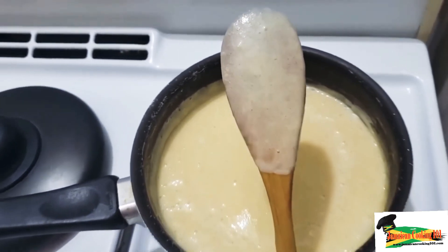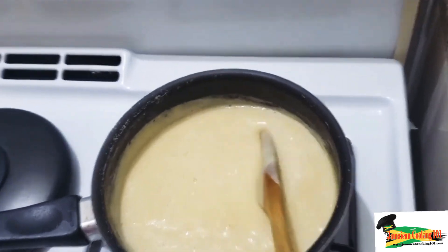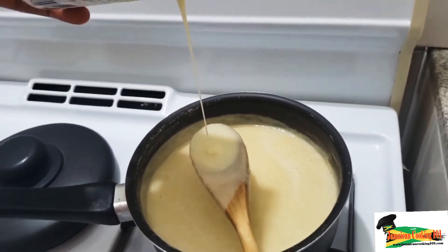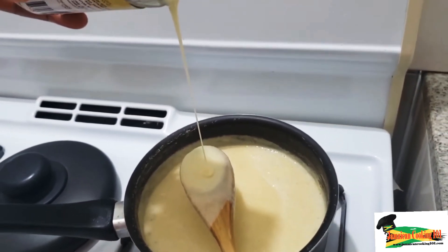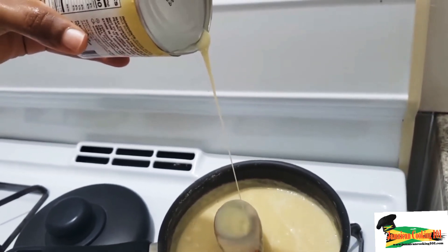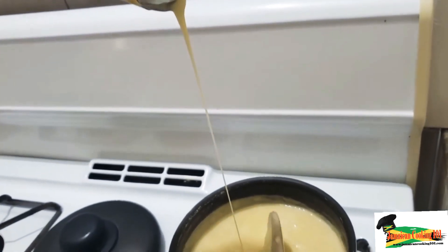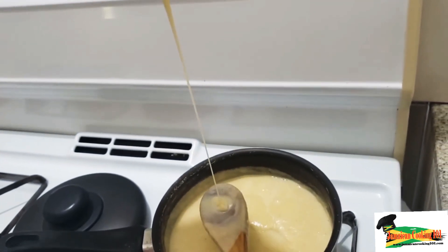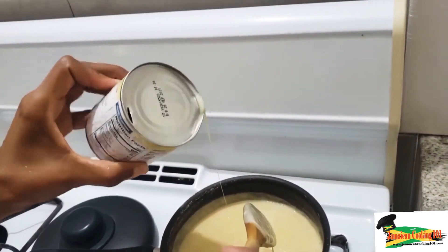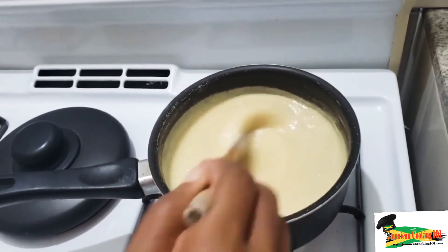The porridge is beautiful and ready for serving. We're going to add about three tablespoons of condensed milk — for me, porridge isn't porridge without it, and since I didn't add sugar earlier, this is my sweetener. Give it a final stir and let the residual heat in the pot finish it off.